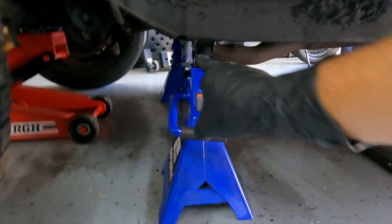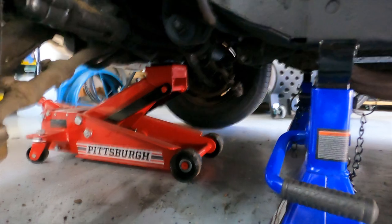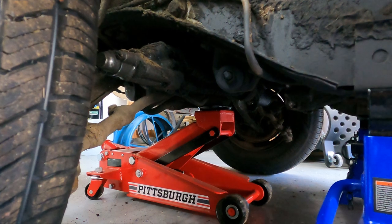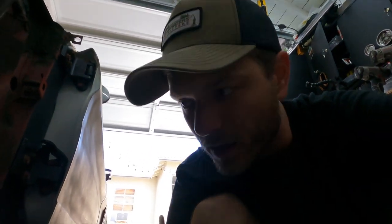One thing I like to do when I'm jacking up the car and putting it on jack stands: I make sure everything is solid with the jack stands, and then I also go ahead and keep my floor jack underneath where I'm supposed to be jacking it up, just slightly touching there. So it's not lifting — it's just there for extra support in case a jack stand failed. It would at least be a fail-safe.